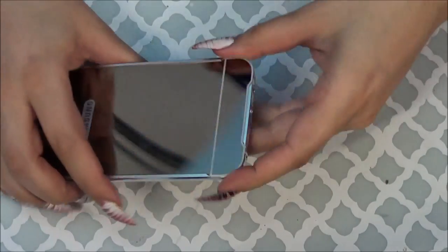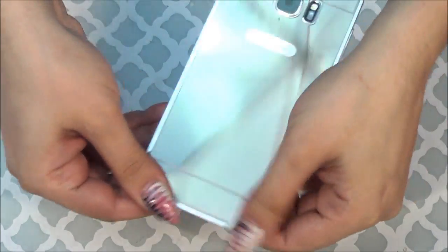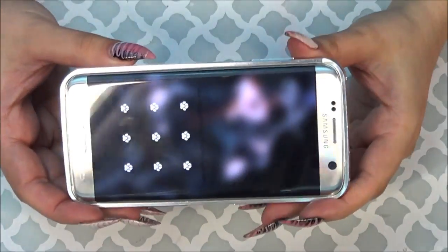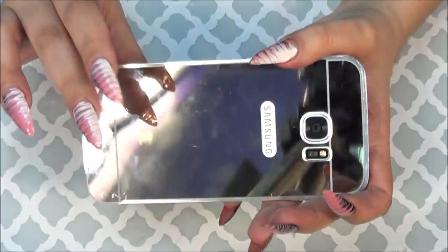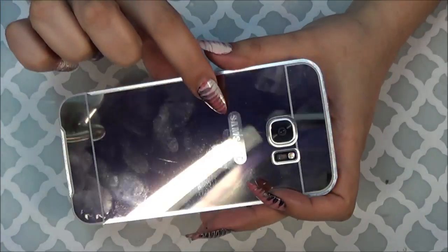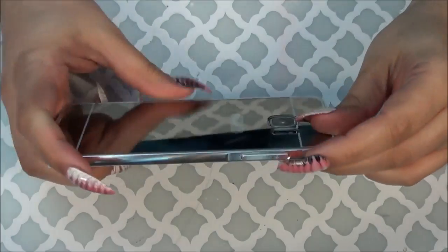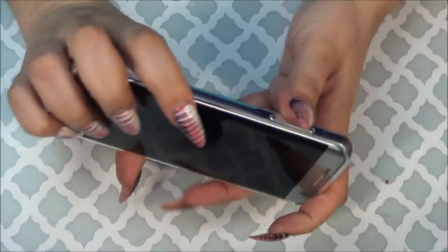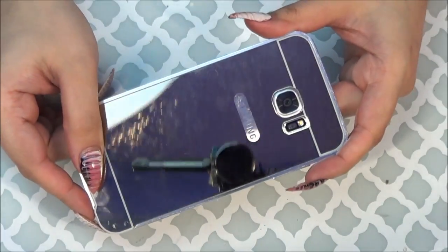There we go. You seal it closed that way, and then it's really stuck on your phone. I just think it's such a pain, and I'm not really liking these mirrored cases because your fingerprints stick on them. And I wish the Samsung logo wasn't open — like, why would you do that? Other than that, I love that the buttons are covered and it does feel like good quality, and I think it was only like $5, so I definitely recommend this if you're into mirrored cases.